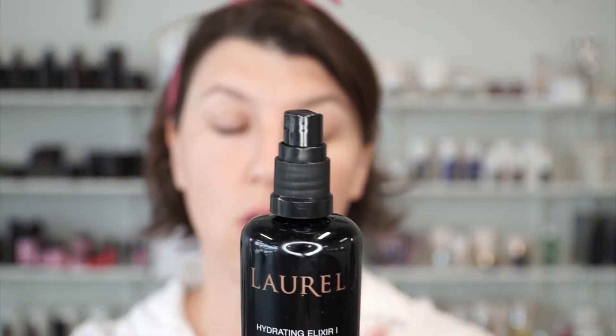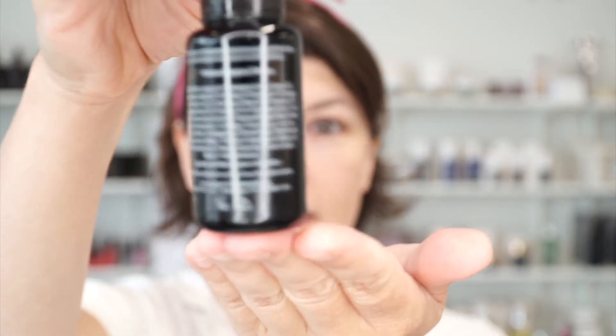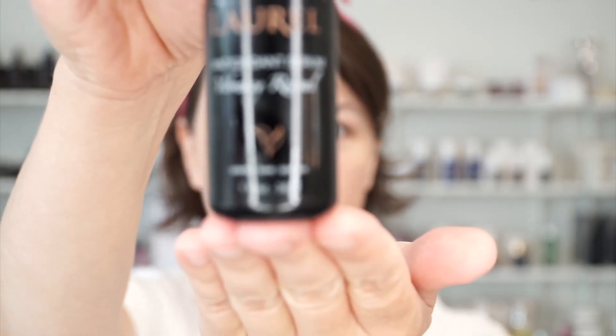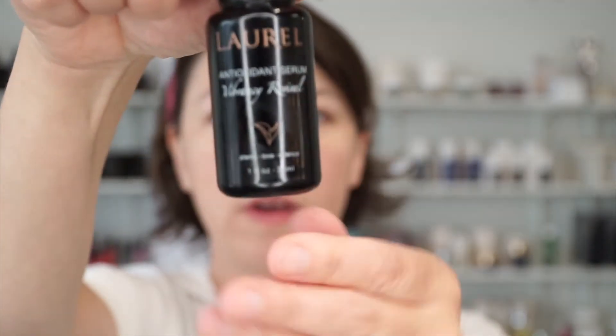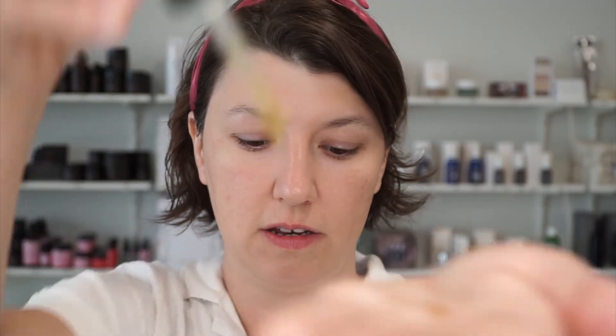It has 26 whole organic plants in here. Rose hydrosol is one of the first ingredients, then frankincense and sandalwood. We're going to mist it on generously. Then we're going to follow up with the whole organic plant antioxidant serum. It contains jojoba oil, rosehip root, raspberry seed oil, and evening rose. We're going to do two to five drops — I'll probably do about four — and just gently pat it into the skin.